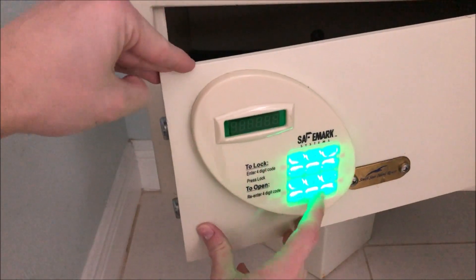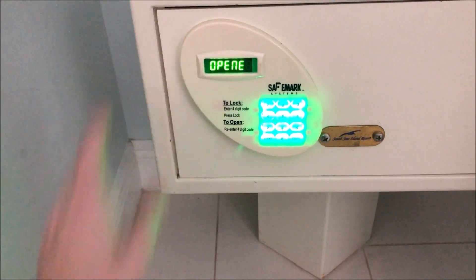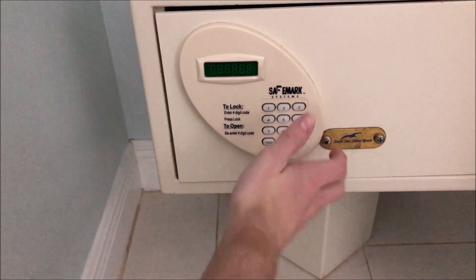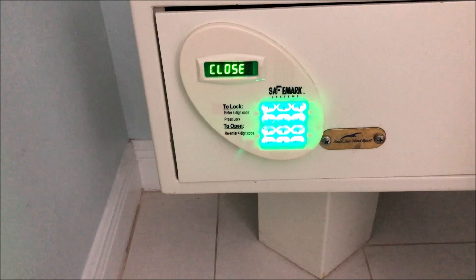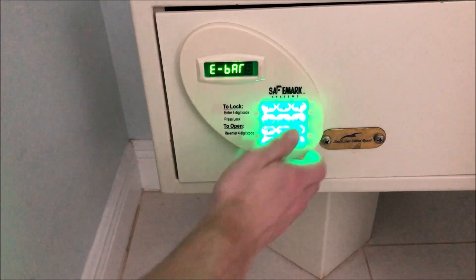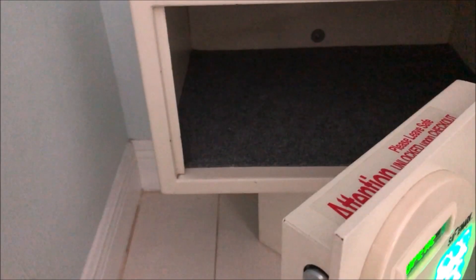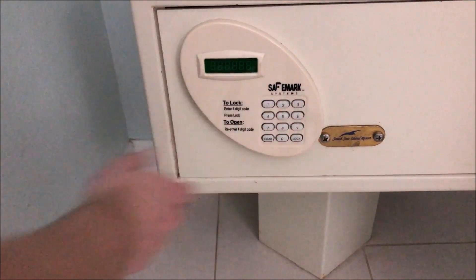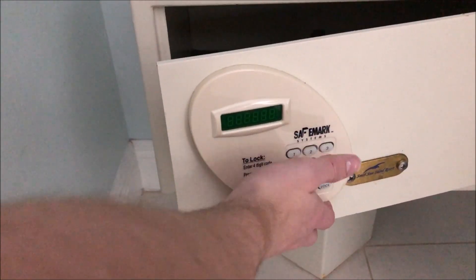Let's open it again — there you have it. Now let's say we give it an error. For example, if the door is not closed all the way, you will get an error. As you can see, the bolts were not able to close properly, resulting in an error. So you have to make sure the door is closed all the way — just because it's there doesn't mean it's closed. This door does kind of hang down, so you kind of have to lift it up.